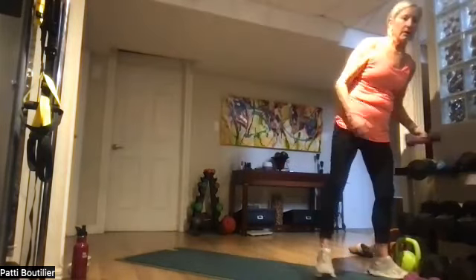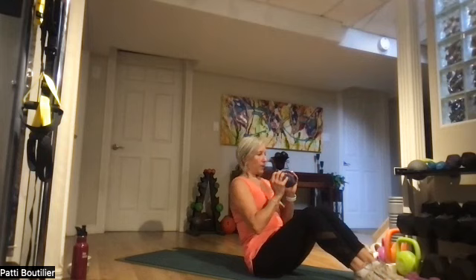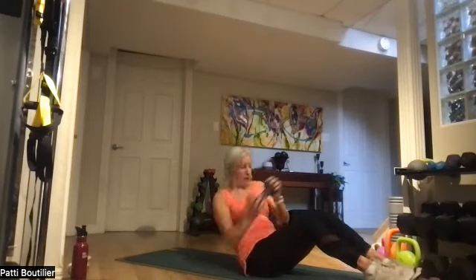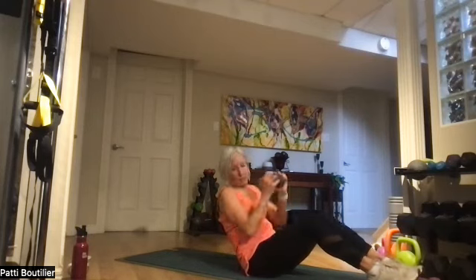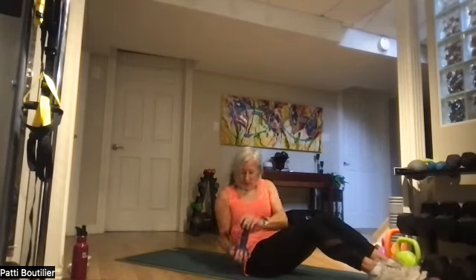Down on our mats — we have Russian twists! It's up to you: full sit-up twist or 45-degree angle twist. Belly to your back. Ready? Twenty twists — keep the belly pulled in. Halfway there! Two more — nine and ten.